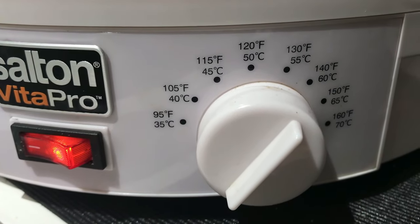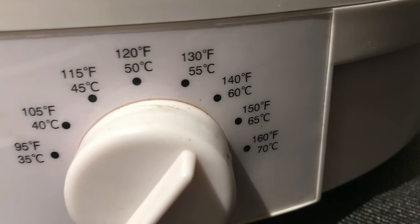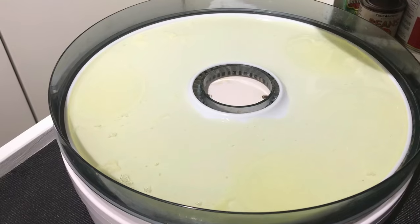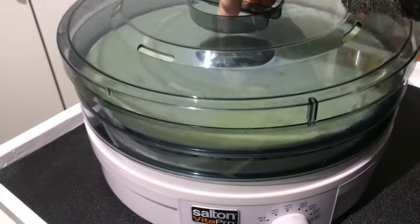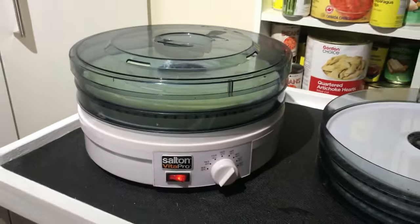You want your setting to be at 140 degrees Fahrenheit or 60 degrees Celsius. Simply pour the egg white onto the tray, fill your trays, cover with a lid, turn your dehydrator on, and leave it to dehydrate for 12 hours.